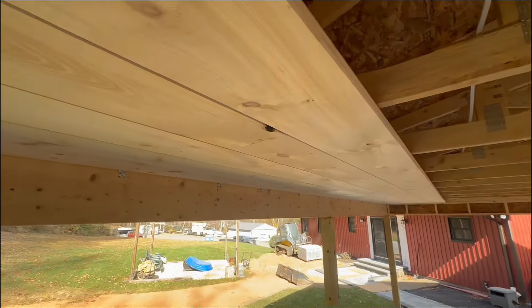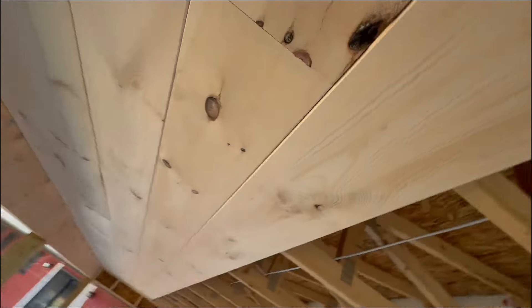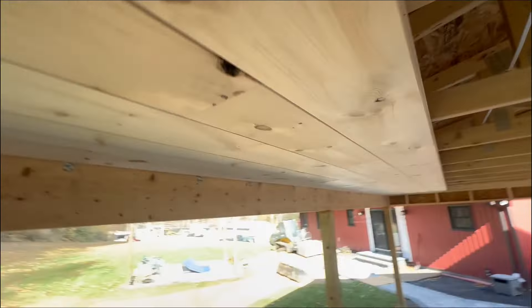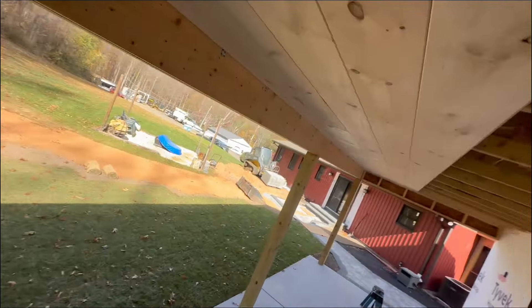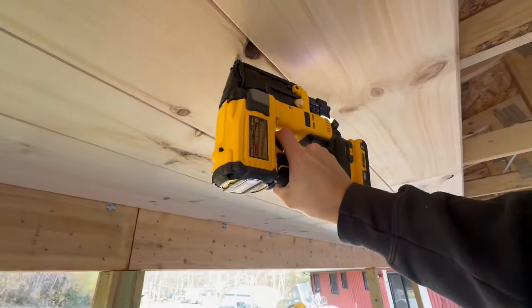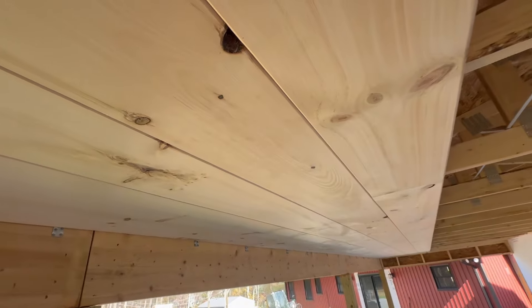Since this is knotty pine, you do have spots that have holes. Right now you can see up through them, and to fix it I took some scrap pieces of wood, painted them black, and I'll stick them over the top so it just looks like it's closed off.